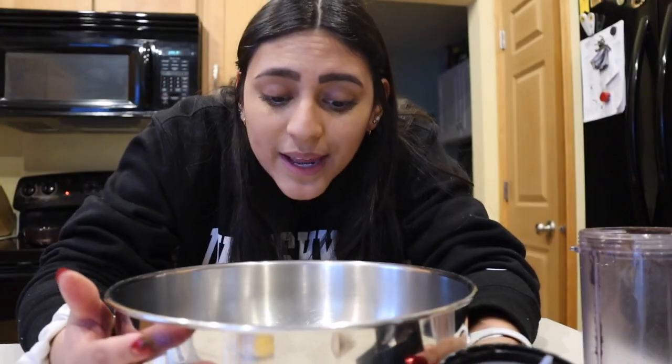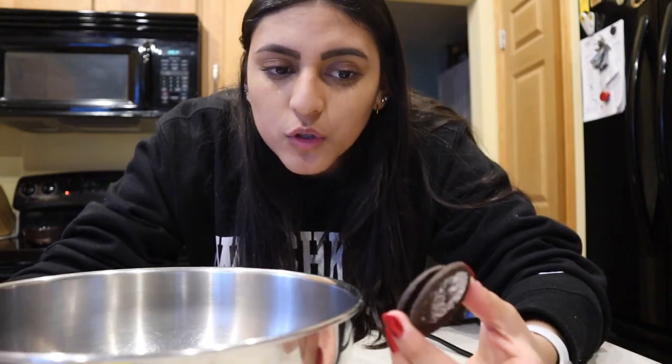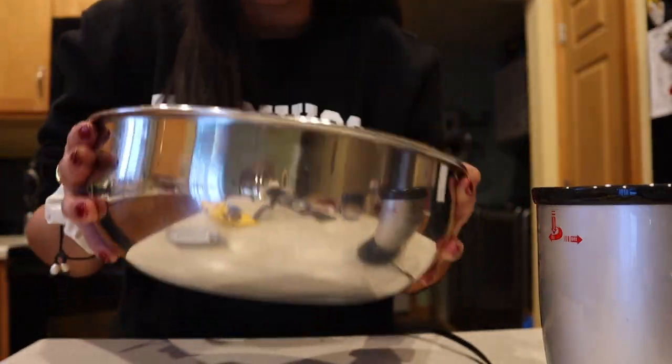I'm gonna make a couple more, and then once I have everything I'll show you what we do with the cream cheese. With the other pieces that you saved, you want to mash these up too to get them crumbled — you can sprinkle them on the top of every ball. So now here are all my cookie crumbles.